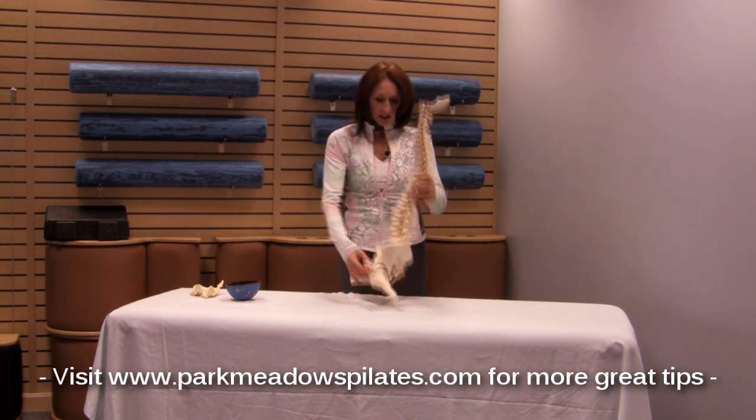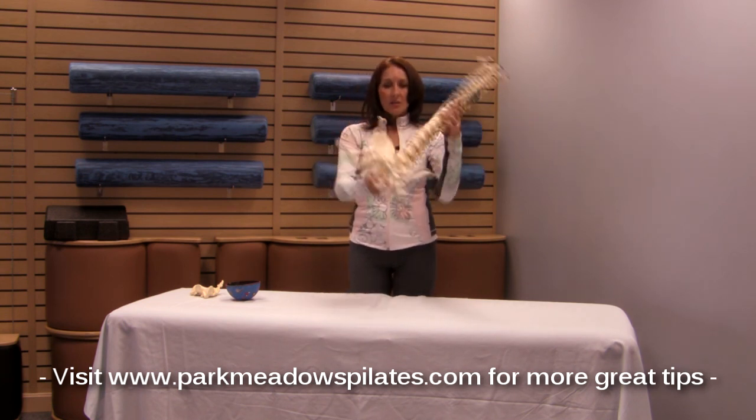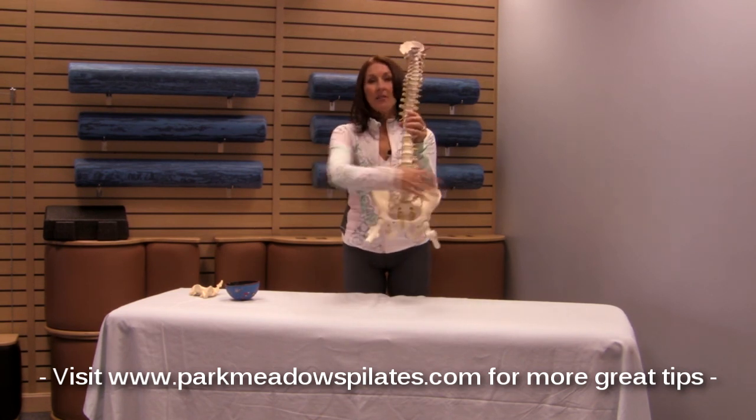I'd like you to just look here at the pelvis, which is comprised of three bones: the sacrum and the two ilia bones, or pelvic halves, on either side.